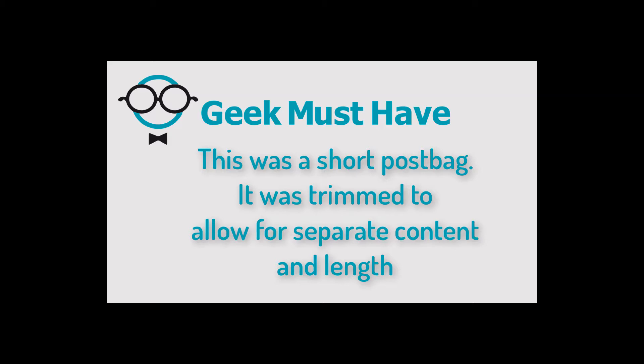This was a short postbag — it was done this way and trimmed in order to allow for separate content and for length. Thank you.